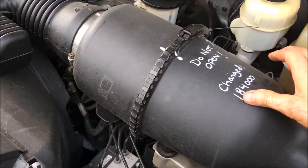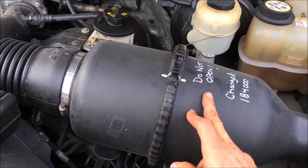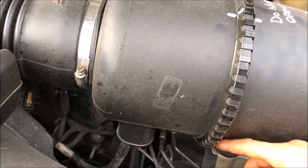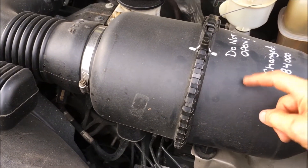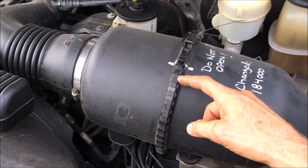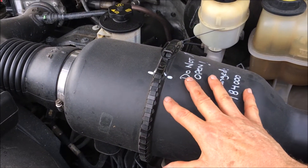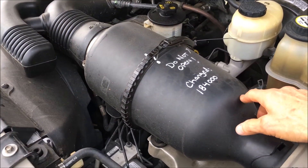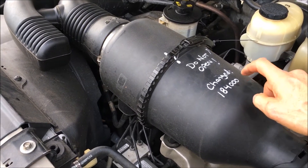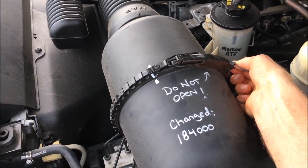One of the things I discovered when I bought this thing — after I bought it, of course — was that this band, which separates the air cleaner housing, wasn't fastened correctly at the bottom. Once the plastic on this is deformed a little bit from improperly installing the band, it's a bear to properly latch. I get my oil changed at a quick lube place I trust, but I do not want anybody but myself to actually open this and check the air filter. That's why I've got a note on here: 'Do not open.' I've got it zip tied closed so there are no mistakes.